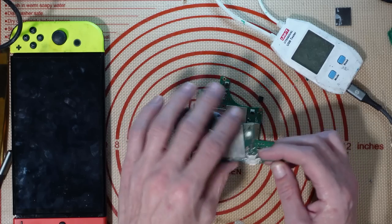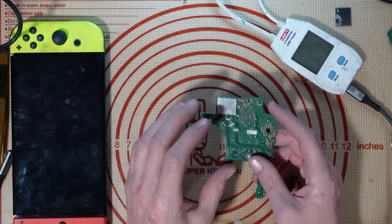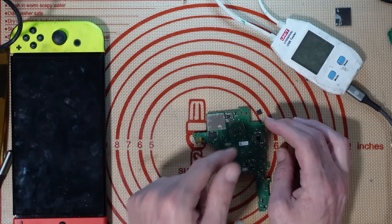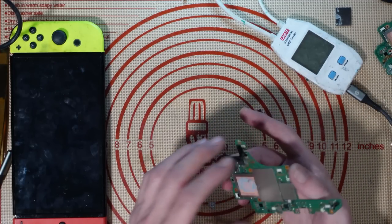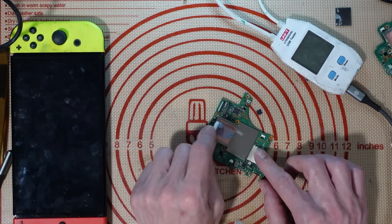When I'm working on devices for customers or fixing devices to resell, I want to save time. I want to be able to say: I need this component, it's in this position — let me grab a donor board and grab that component directly from that location. It makes life a million times easier. So that's the reason I bought them as donor boards, but I do like to try and fix them as well.